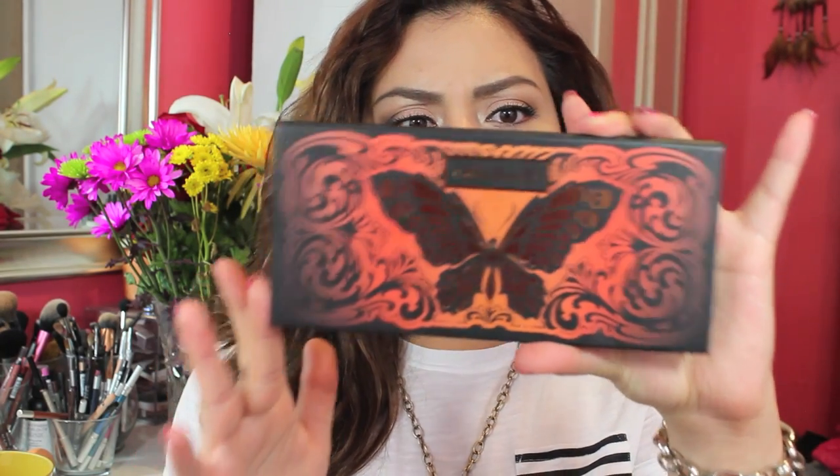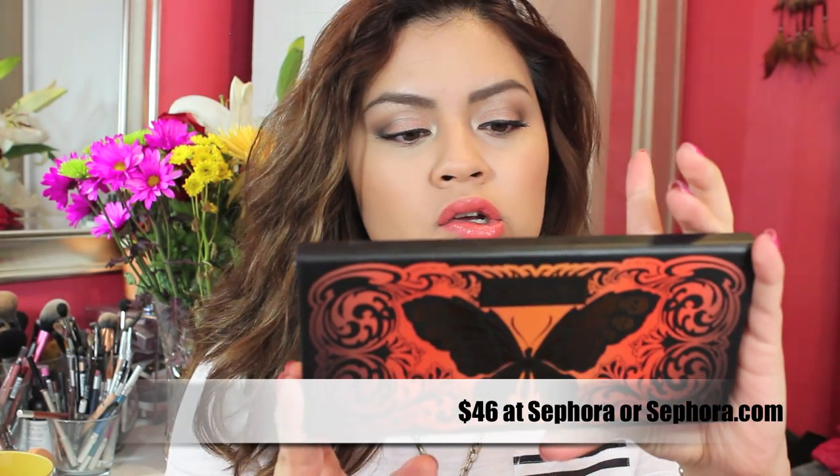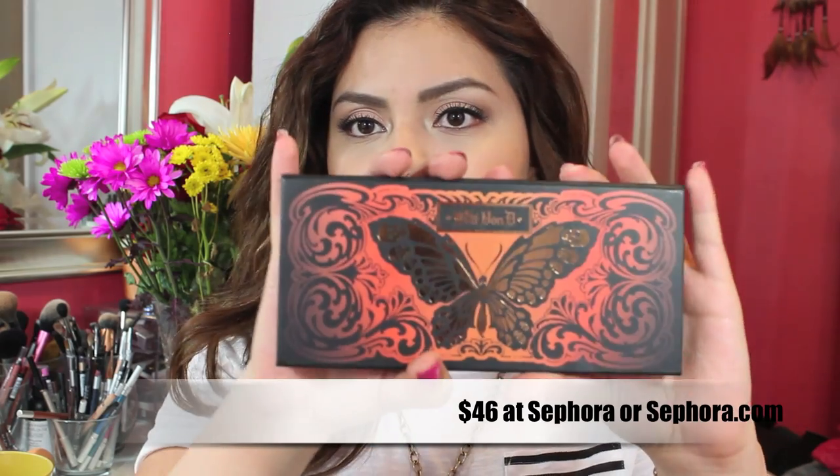Hey guys, it's Kat. Thank you so much for watching. So today's video is going to be my first look using the Kat Von D Monarch Palette. I think that's what it's called. Yeah, I'm pretty sure that's what it's called.